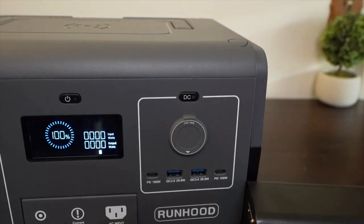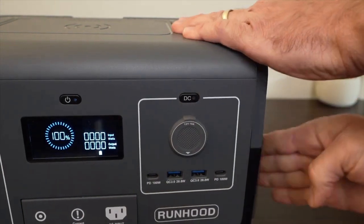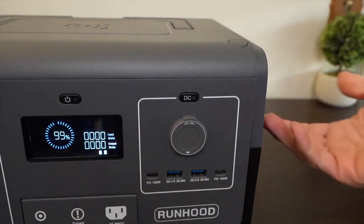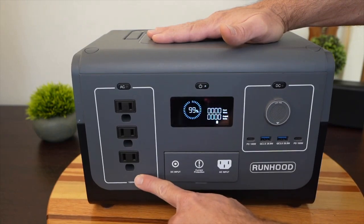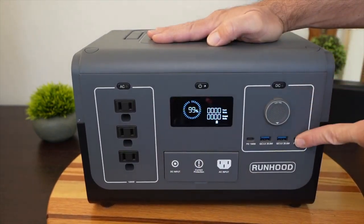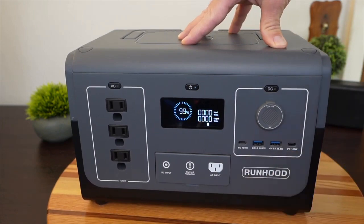With one battery fully charged at 100% and another that's not at 100%, watch what happens when I insert the second one — it changed to 99%, so it averages the two batteries and shows that combined state of charge. On the front you have three AC ports with a button to turn them on, a button for DC ports, a 12V car port, two 100-watt power delivery USB-C ports, and two USB-A quick charge ports.